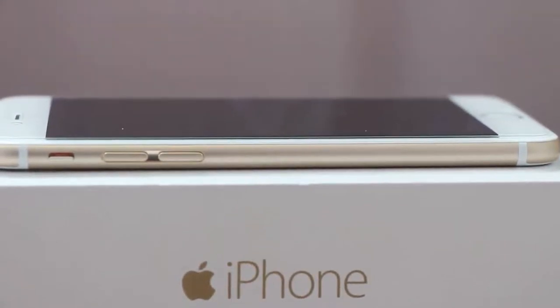First impressions — the iPhone 6 looks a little bit different from the iPhone 5 because it's a lot bigger, it has a protruding camera, and it has a more rounded body compared to the iPhone 5.